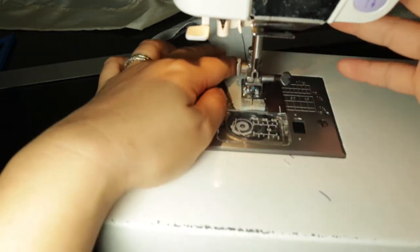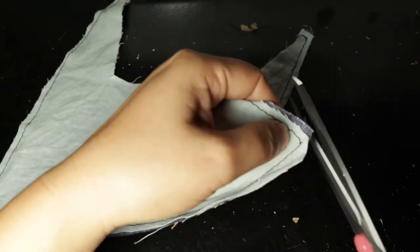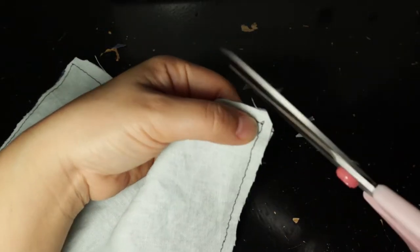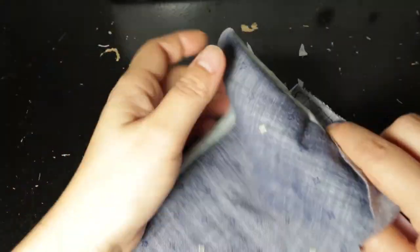Make sure you stop three-eighths of an inch before the end. We're going to clip the curves — this involves trimming, which I've already done, and then trimming the corners. I used the wrong title card for that. Then we're going to turn it right side out.